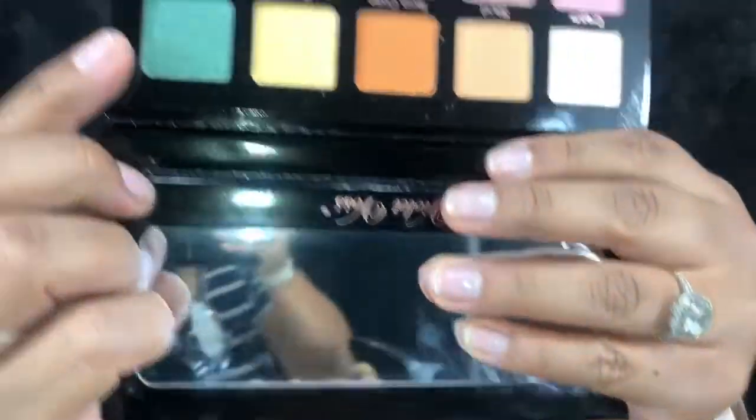To go with the palette, we also got some brushes — this is by Moda and it's the Five Piece Brush Kit, which retails for $27.95. I have a few Moda brushes and I really like them. You get five brushes, including an angled liner brush, and they all feel really soft and nice. I'm going to speed through the eye look and let you know how they blend.